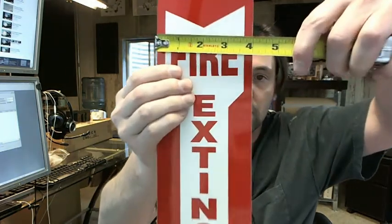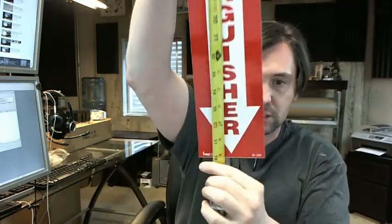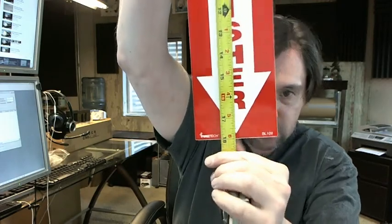It's 4 inch wide by 18 inch long — check that with a tape measure — it's indeed 4 inch. The overall height is indeed 18 inch.